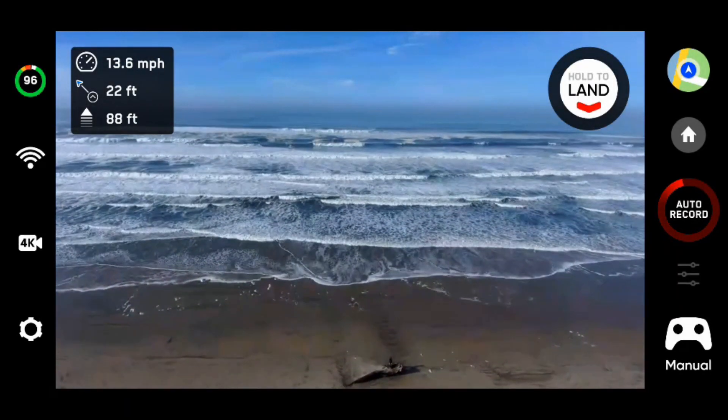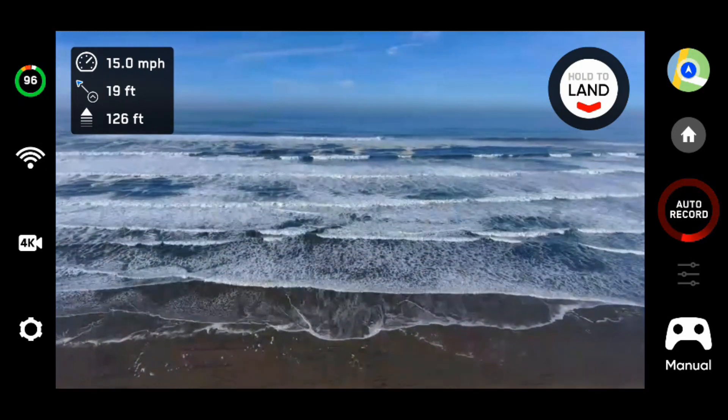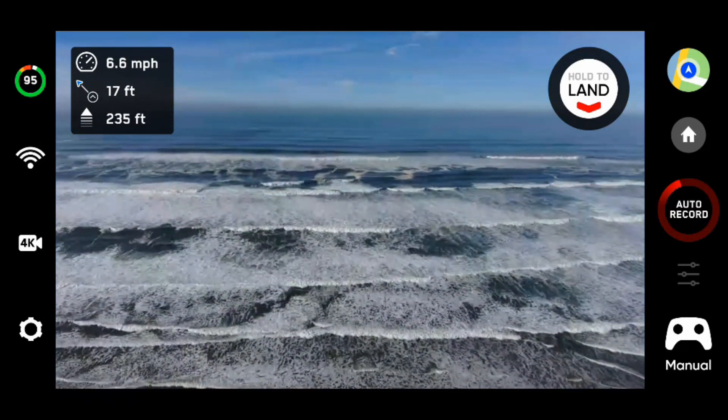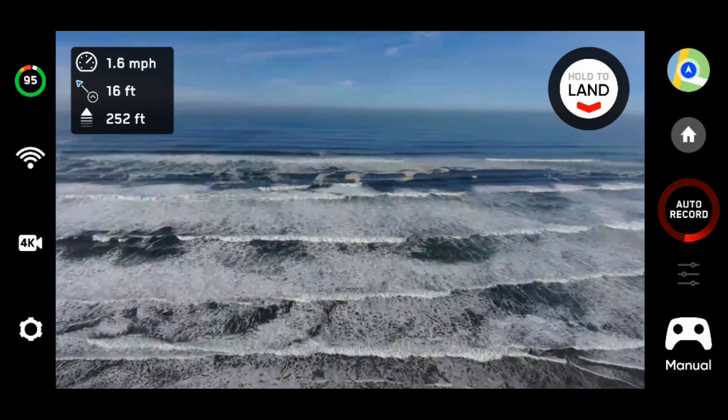We're going to take it up to about 200 feet above ground level, as measured from the launch point.